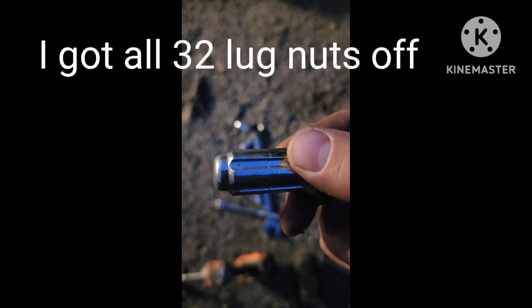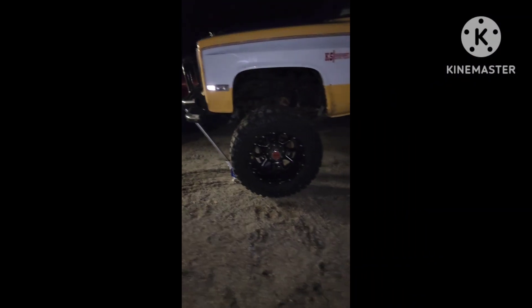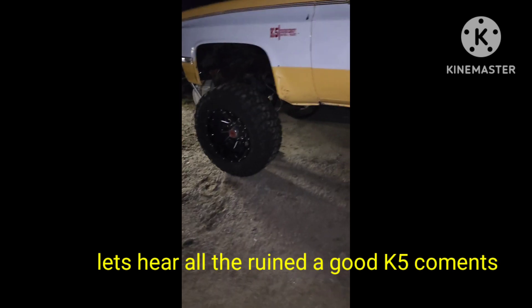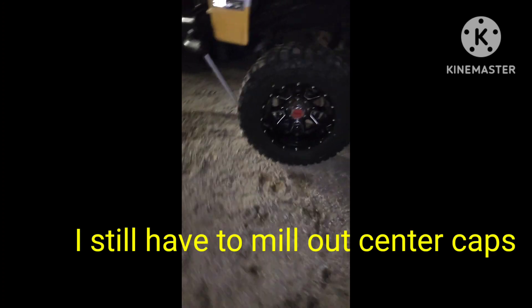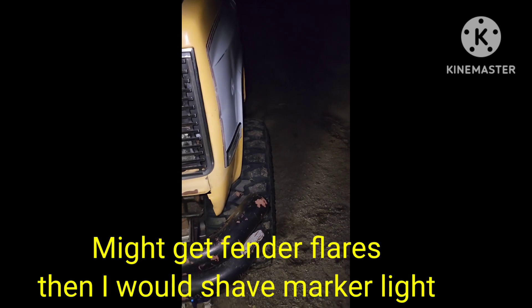When do you stop? When it's done. Not when you feel like it. Keep pushing. It's dark, it's late. We're out here plugging away, getting her done. They're on there. I got to redo the center caps. I could have gone with 40s, but I really didn't want to.